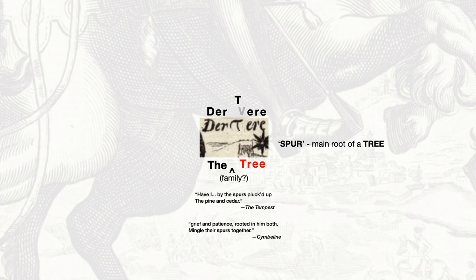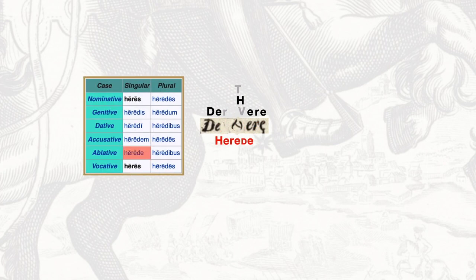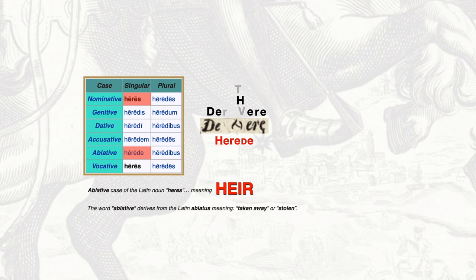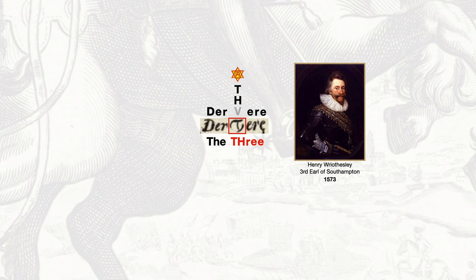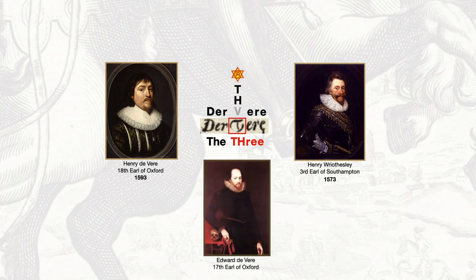So he uses that word 'spur,' and here it is in pictorial form connected to an anagram that says possibly 'the tree.' But twisted around, another portion of it looks like an H — the hair. And when you put those letters together, Heridae is the ablative case of the Latin noun heres, meaning heir. The word ablative itself derives from the Latin ablatus, meaning taken away or stolen, and so is used to express motion away from something — a stolen heir, taken away. You've got a lot packed into this symbol: a combination of T, H, and V, suggesting three — Henry Rosely 3rd Earl of Southampton, Henry de Vere 18th Earl of Oxford, and the original Edward de Vere 17th Earl of Oxford, all connected through the family tree.